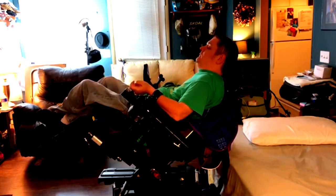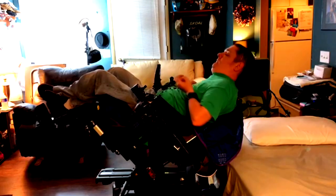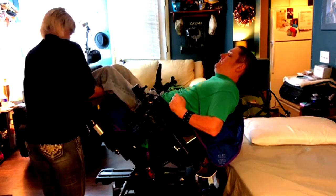I pull up to the bed or the couch that way if I do end up tipping over or sliding out of the chair — which hasn't happened, knock on wood — I have something softer under me rather than the hard floor.